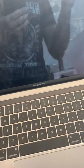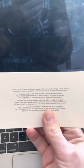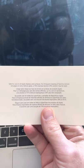Am I supposed to use any cleaning solution? Let's see. Safe for use on all Apple displays and surfaces. For infrequent cleaning of hard-to-remove smudges on nano-texture glass, a 70% isopropyl alcohol solution may be used. So let's go ahead — this is not nano-texture, I don't think. Let's see.